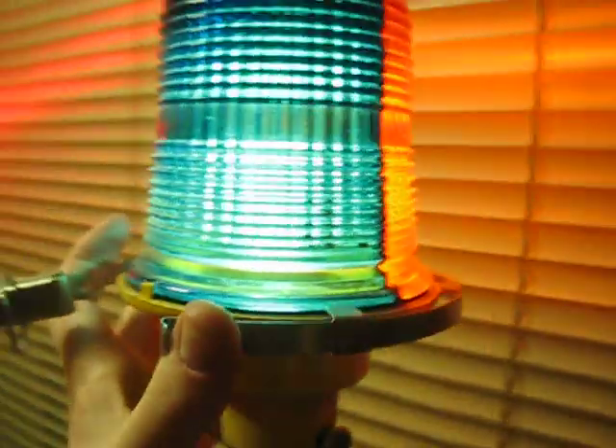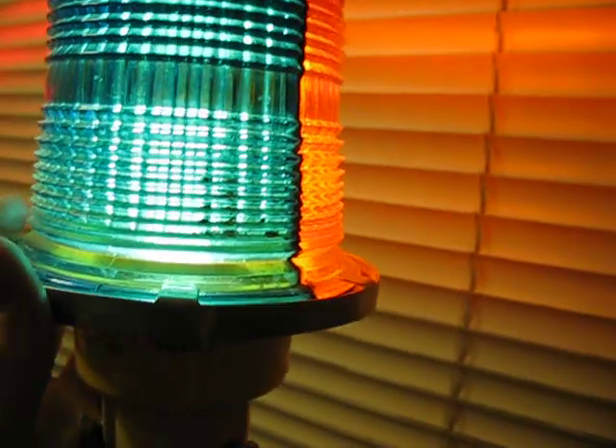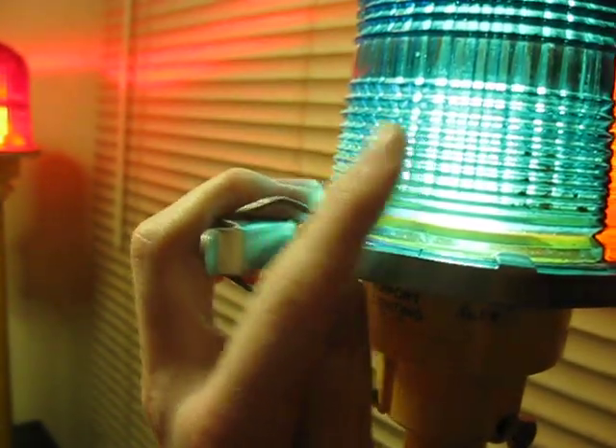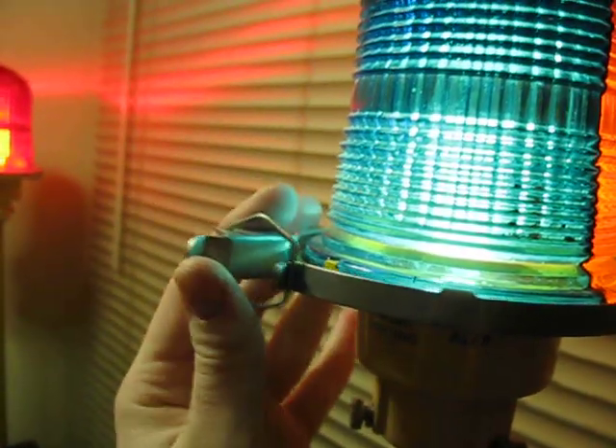And then to put it back on — it's kind of hard to do this with one hand, but we'll get it. Just put this latch back on it, just like so, and latch it back on. And there you go.